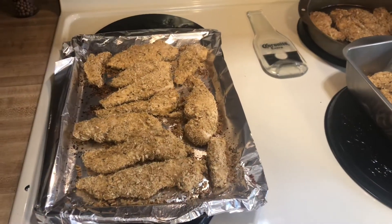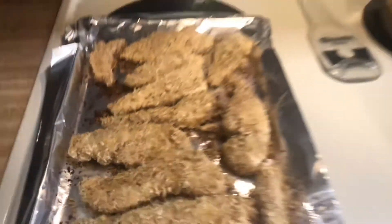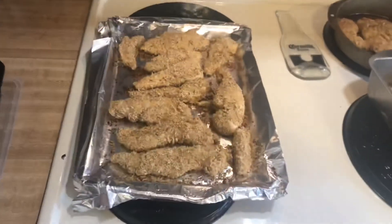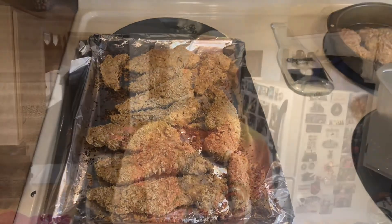I made one of my donuts from last video, which you can check out right here. So it is time to take out the chicken — let's take a look. Here is what they look like: nice and golden brown. I think they look absolutely delicious. So that is the Triscuit-style fried chicken.